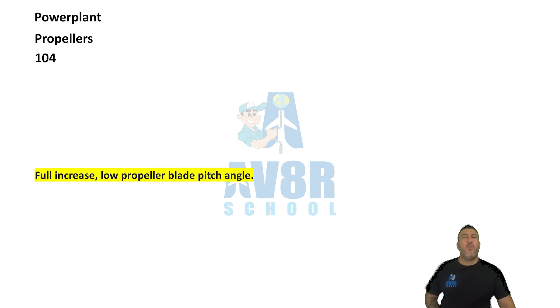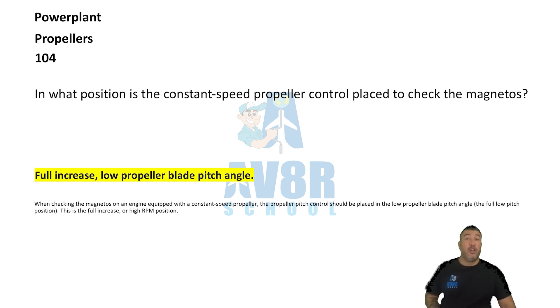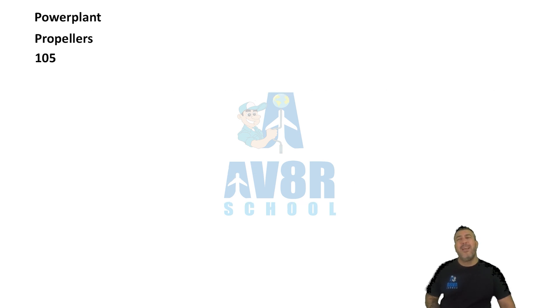Number 104. Full increase, low propeller blade pitch angle. Number 105. In what position is the constant speed propeller control placed to check the magnetos? It needs to be in the full increase and low propeller blade pitch angle.